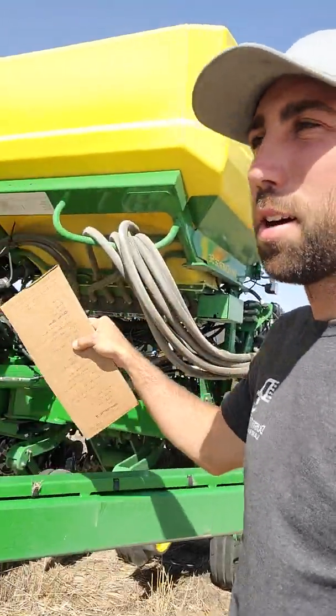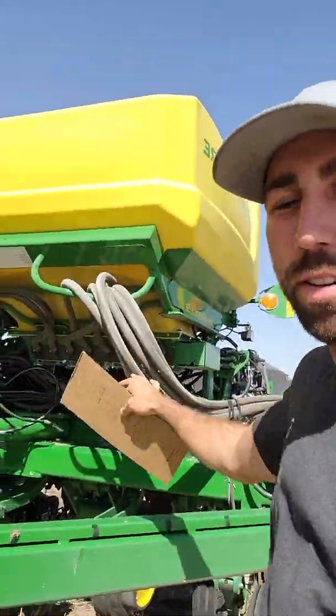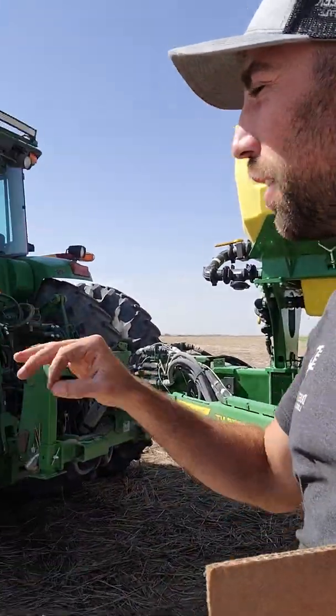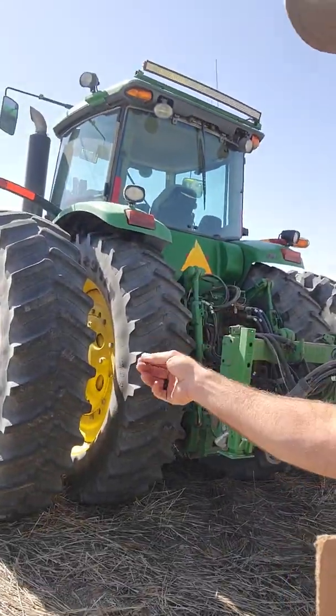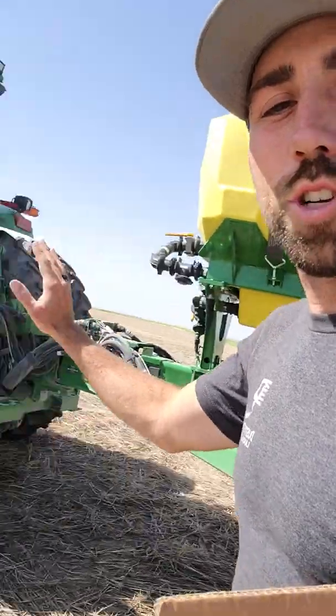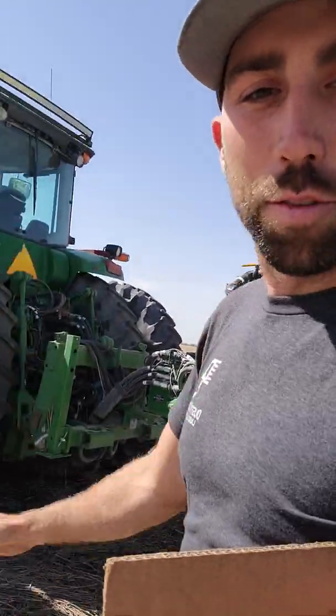After you clean out your CCS hoppers with the fan on, go up into your cab and turn your SCV on — lift it up like you would be lifting the planter off the ground while planting. That'll kick your fan off. You won't need your tractor on for the rest of this, so go ahead and shut it down.